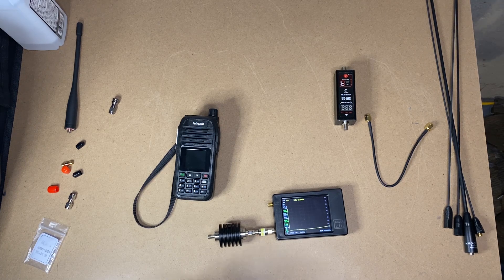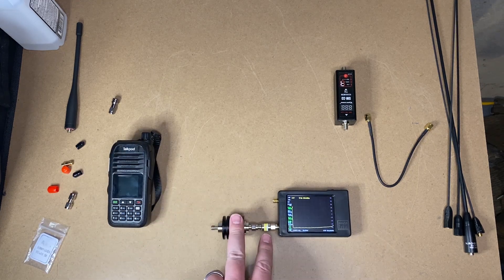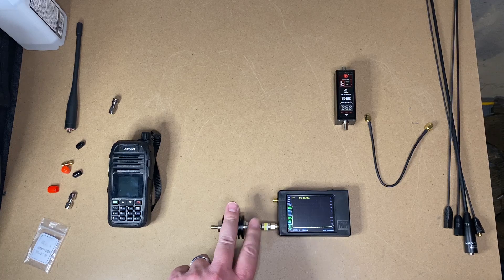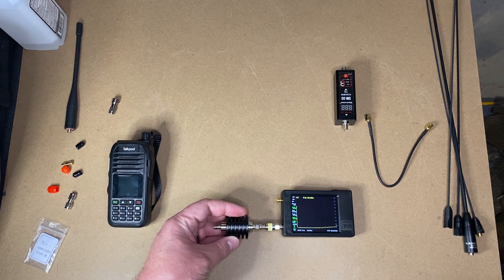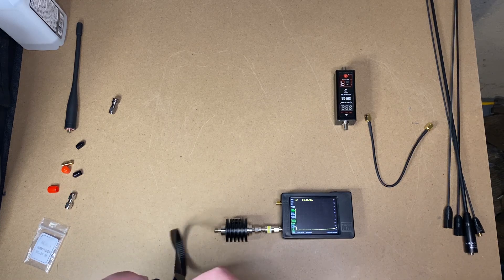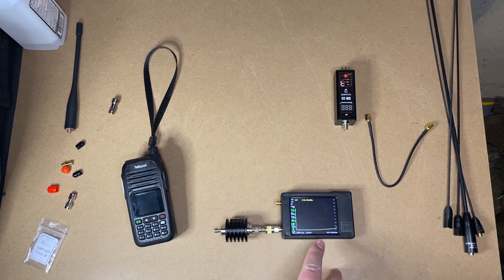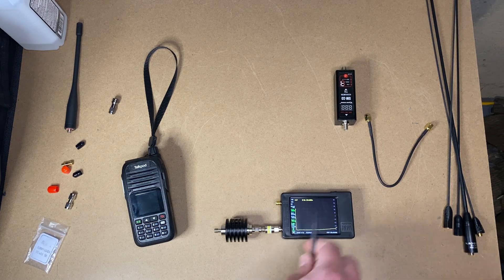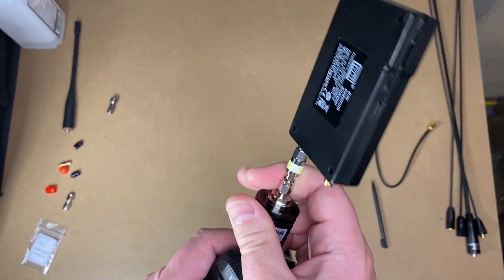I set up my TinySA with attenuators — I use two of them because one just doesn't seem to work well on mine. I think I overdrive it. This is a 40 dB attenuator and this is a 10 dB attenuator, so between the two I get good results. I also cleared the configuration, calibrated it, ran a self-test and it passed. So we're good to go. I'll screw this into the Talkpod A36 SE.